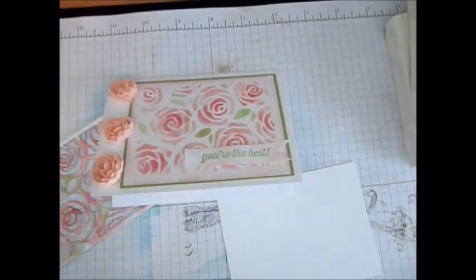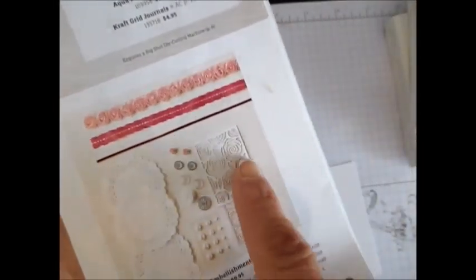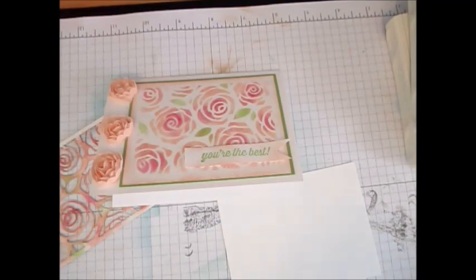Today I'm going to show you the Artist Embellishment Kit. It's in the Occasion catalog on page 27. This is the kit and you can see here they did the card. We only get two of the die cut rosette and it is so pretty that I'm going to show it to you.